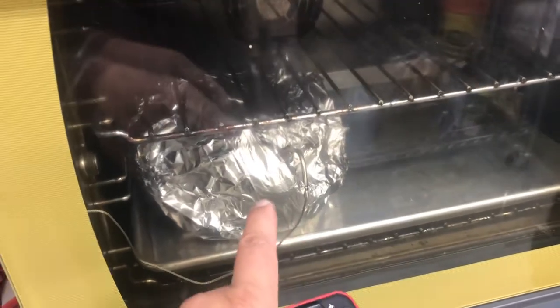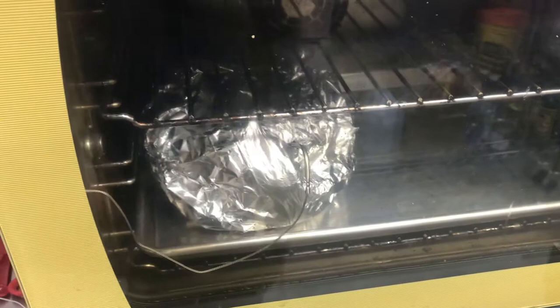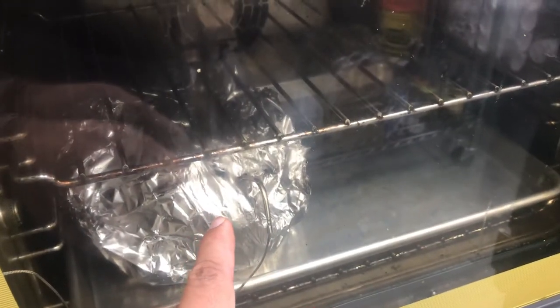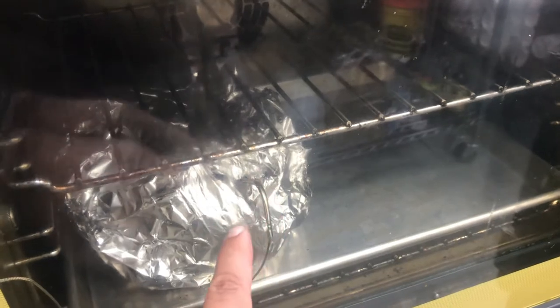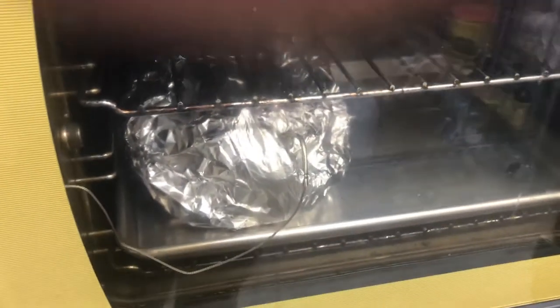I pulled this pork shoulder out of the smoker and I wrapped it. I'm finishing it off in the oven because I don't need to hit it with any more smoke.